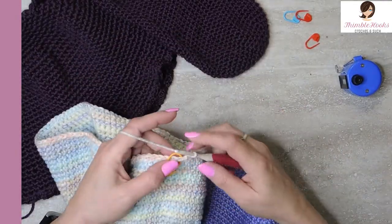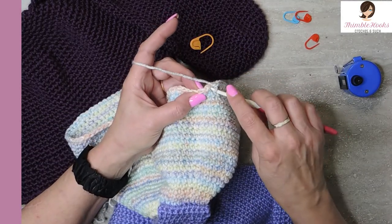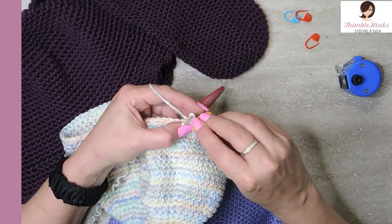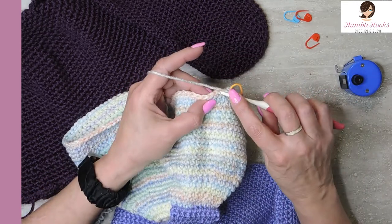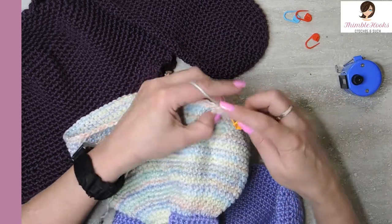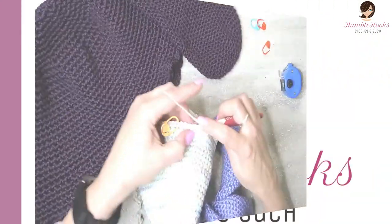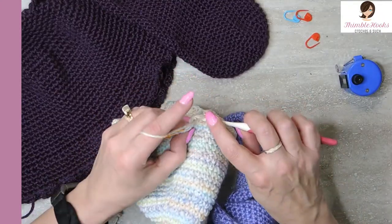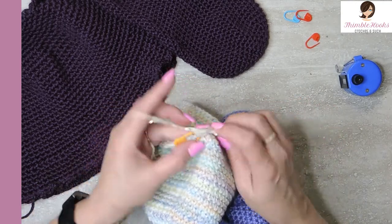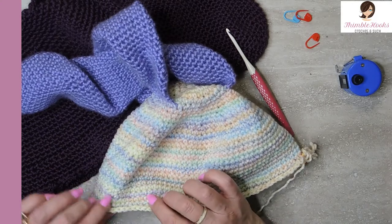Round 29: we're going to do all 100 stitches but this time in the front loop only. Instead of the whole stitch like we've been doing, just take this little front loop and do a single crochet — that's what we're going to do for every stitch all the way around. Just the front loop — single crochet, just the front loop, all 100 stitches. 97, 98, 99, and 100 front loops only. That was round 29. That gives it a little bit of a flare out, so the brim starts to naturally flare.